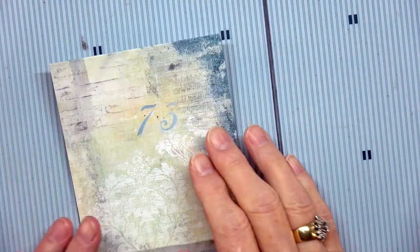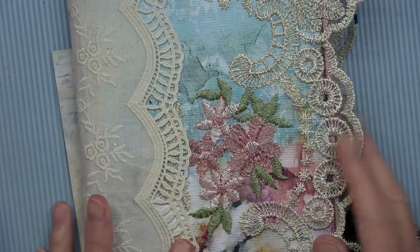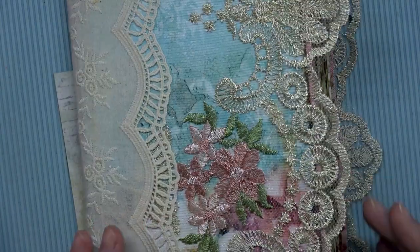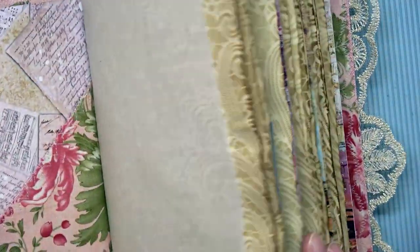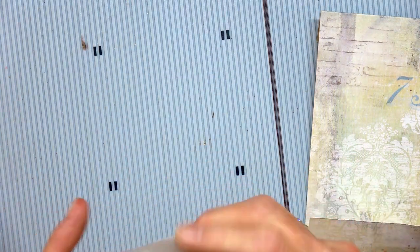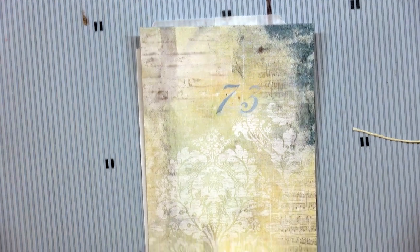Hello, this is Angela Toma with Dogwood Paper Arts, welcome to my studio here in Sweet Home, Oregon. We are working on the journal 'Ciao Bella, Sounds of Spring' and we are going to work on a new pocket, a new sack — a pocket that I saw Gail Agostinelli do today, and it was a really cool one.